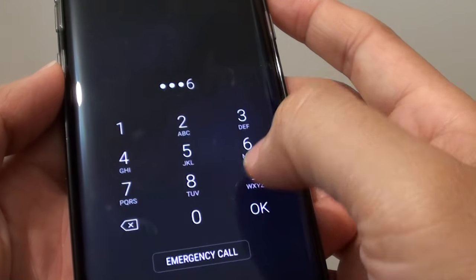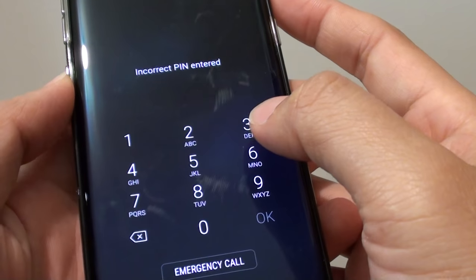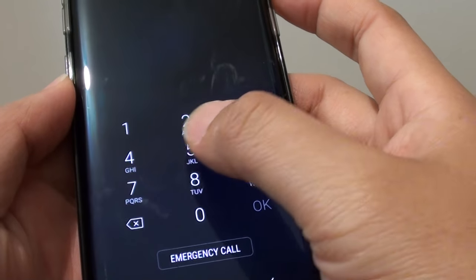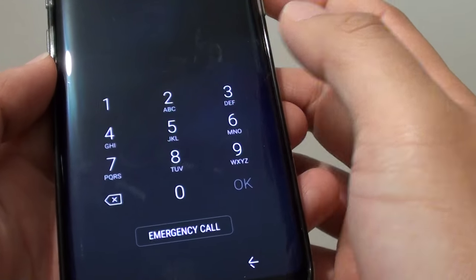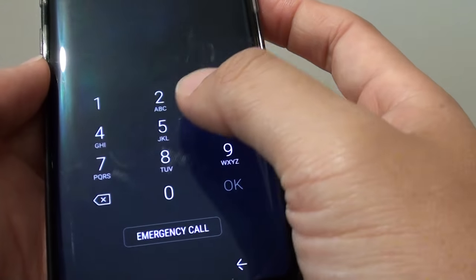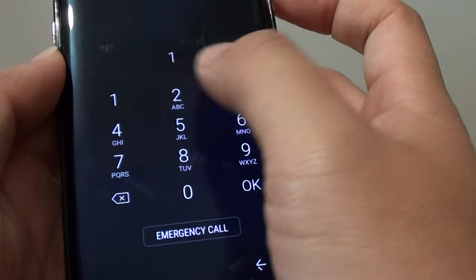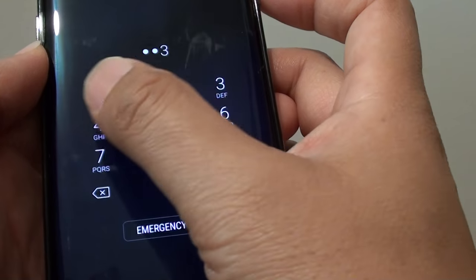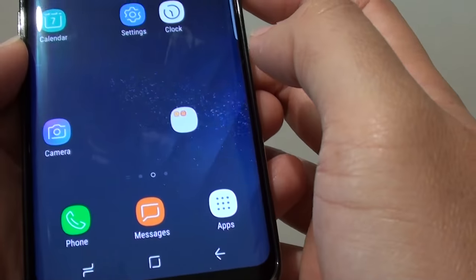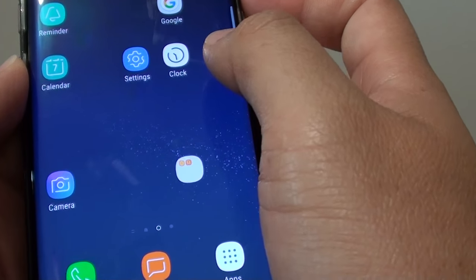How to remove a lock screen, pin or password on the Samsung Galaxy S8. Sometimes having to keep putting in the same pin all the time can be an annoying issue, because if you have to keep using your phone all day and every time the screen is locked you need to keep putting in the pin. If you no longer like to use this option, you can remove it. Here's how you can remove the pin or password from your Samsung Galaxy S8.